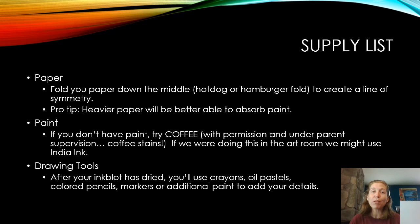A note about paper: any paper works, but the thicker the better because you're using a liquid medium on it. You're going to want to fold your paper either hot dog or hamburger style. Whichever way you choose, when you open it up and put your paint on the paper, you are only putting the paint on one side. After you've put the paint down, you fold the paper over and rub it to transfer the ink to both sides, so you will have a line of symmetry down the middle of your inkblot image.